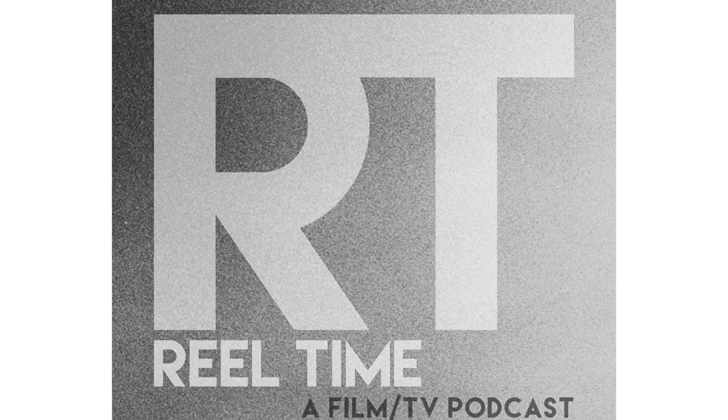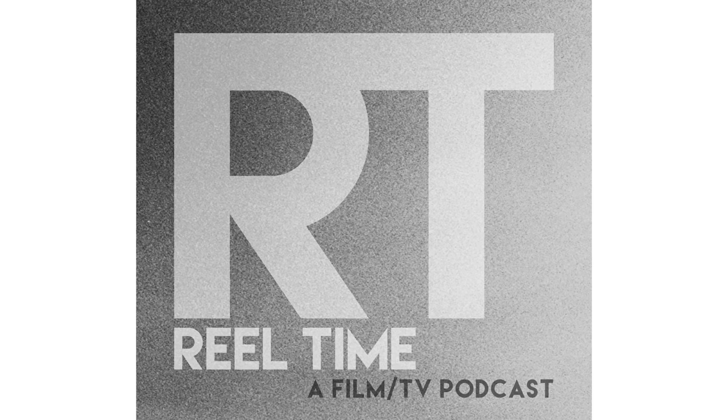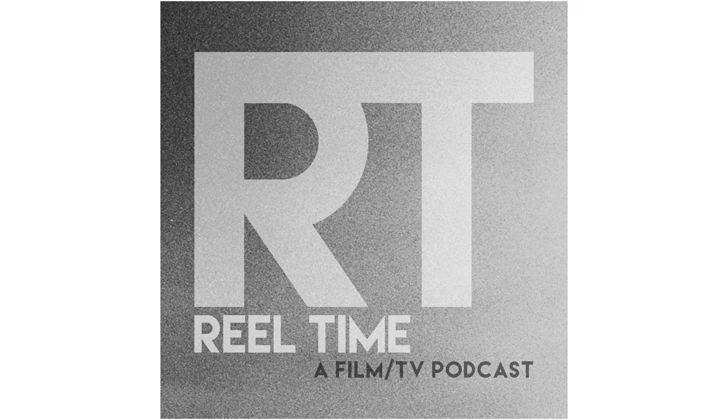Chris and I just started a new podcast called Real Time where we talk about movies and television, so you should definitely check that out. There's a link in the description.